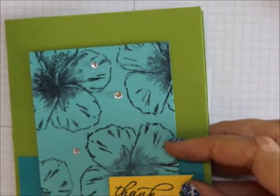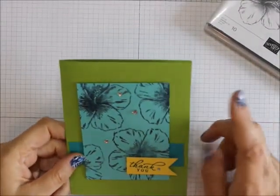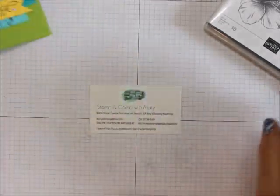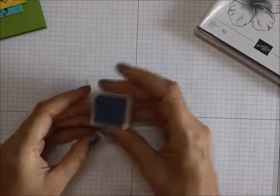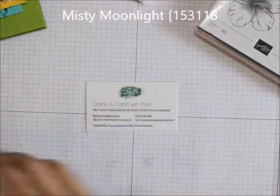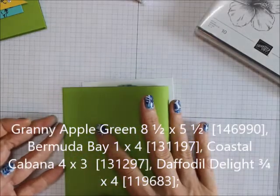Let's bring this up — we are going to be doing this great little card. I love it. I didn't really think the Granny Apple Green and Coastal Cabana would go well together, but it does. So we are going to be using Timeless Tropical and Misty Moonlight. We are going to be using for cardstock an eight and a half by five and a half piece of Granny Apple Green.